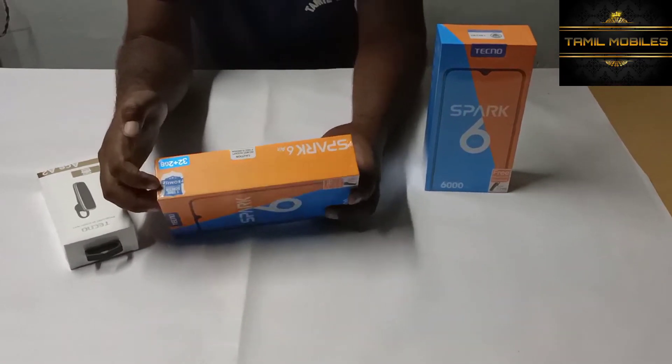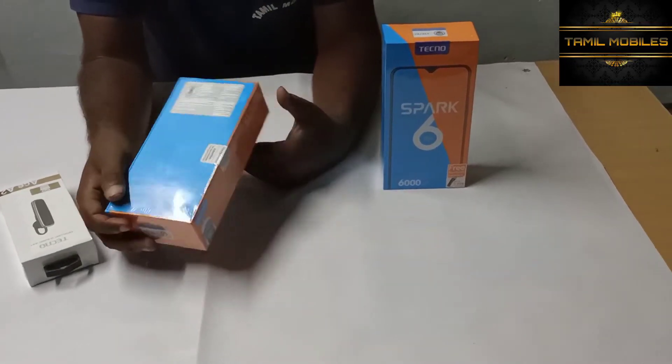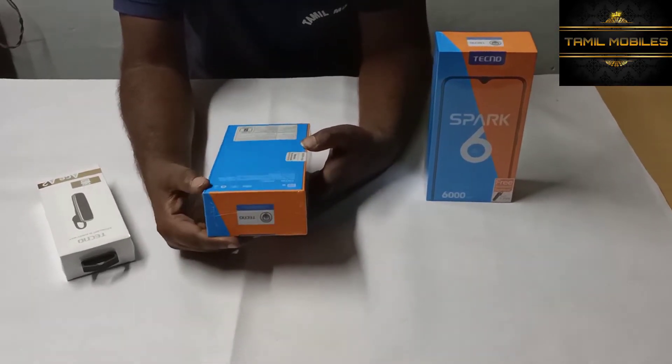One-time free screen replacement display is included and added as a benefit with this model.